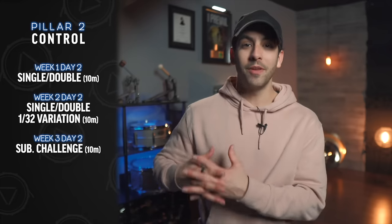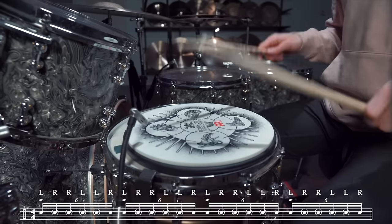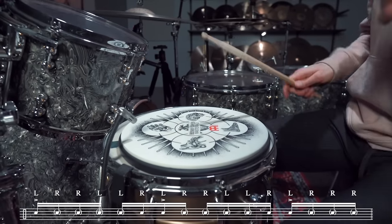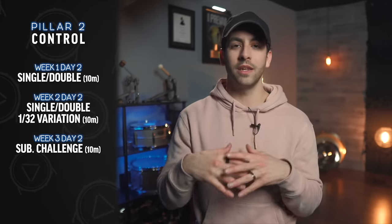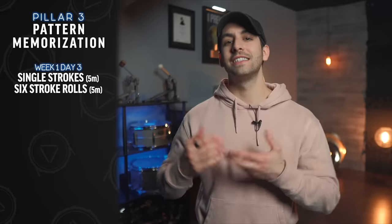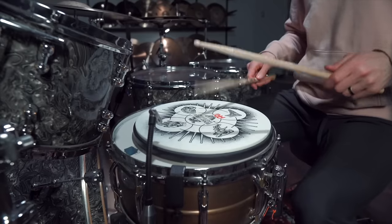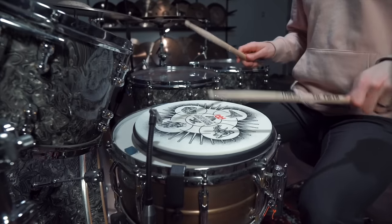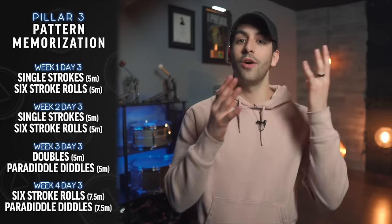Week three for control: the subdivision challenge — six stroke rolls with your weak hand lead played as 16th note triplets for one measure, then a six stroke roll as 16th notes with your weak hand lead, switching every measure for 10 minutes. Week four: single double with 32nd note variation for seven and a half minutes, then subdivision challenge for another seven and a half minutes. For pattern memorization, week one and two: single strokes weak hand leading for five minutes, then six stroke rolls with weak hand lead for five minutes. Week three: left hand lead doubles for five minutes, then left hand lead paradiddle diddles for five minutes. Week four: six stroke rolls for seven and a half minutes weak hand lead, then paradiddle diddles for seven and a half minutes, also weak hand lead.